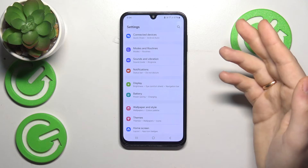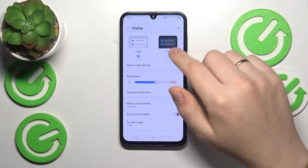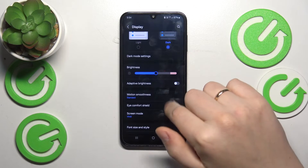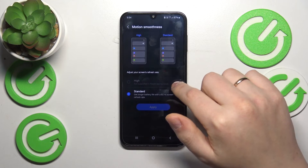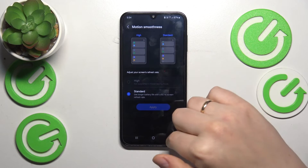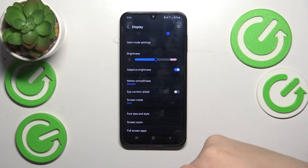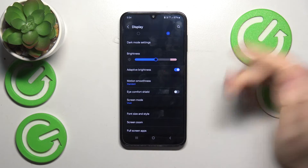You can also enter the Display category in Settings, then enable Dark Mode, enable Adaptive Brightness, and set Motion Smoothness to Standard — though if you've already enabled Power Saving mode, this will be set to Standard automatically, so you can skip that step.